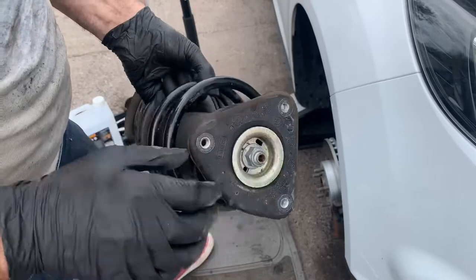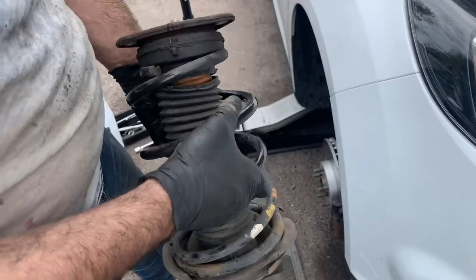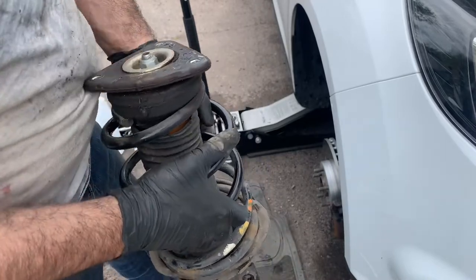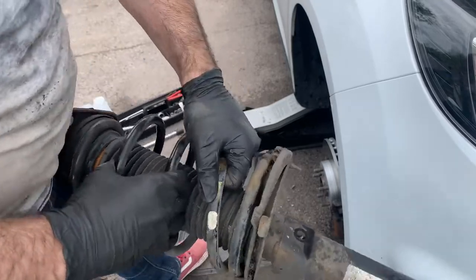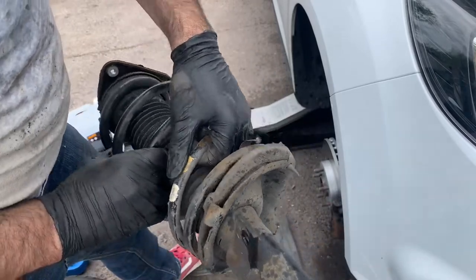Now it's time to remove the spring from the strut. I'm going to use the two normal spring compressors — they are perfectly fine for this job. It's not like the Mercedes where the job was an absolute pain and I needed a very meaty spring compressor. The job should be all right actually.